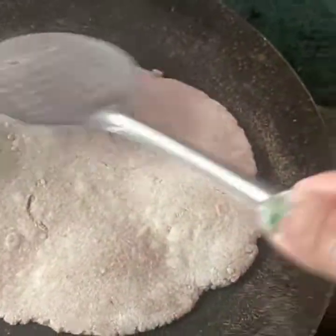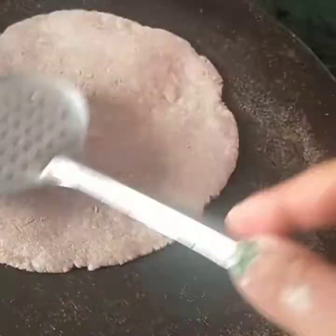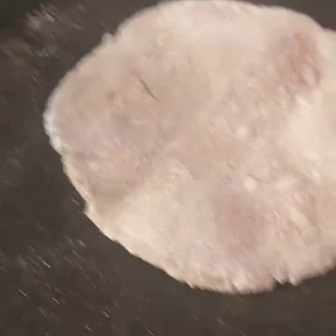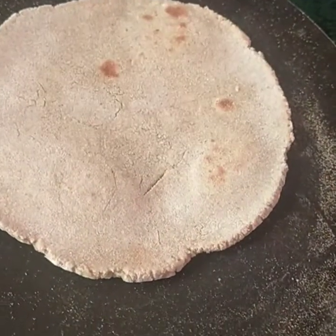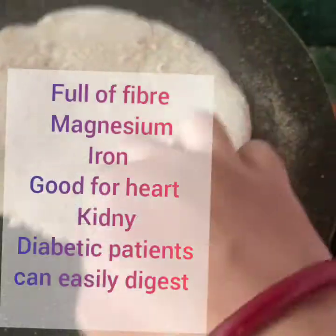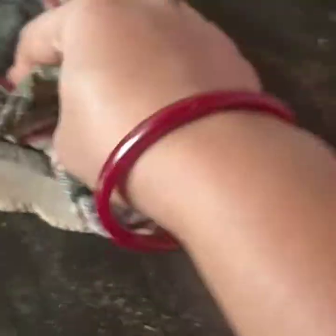You can cook the roti on a medium flame or a high flame. If you have any oil, butter, or any other brush, you can apply it on top.